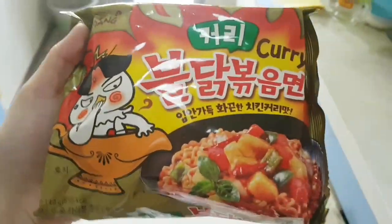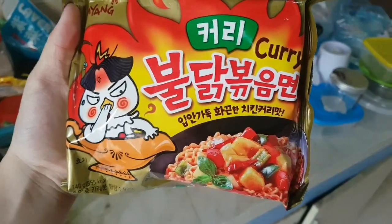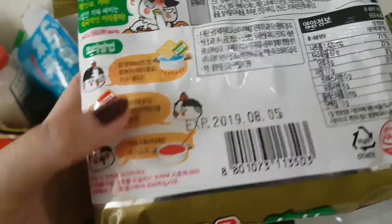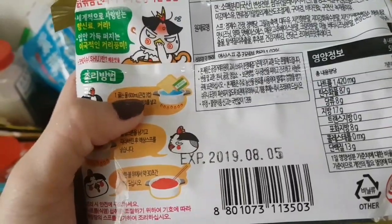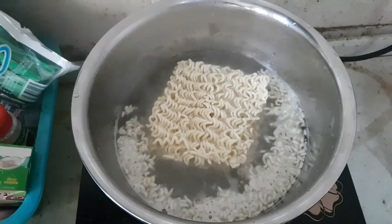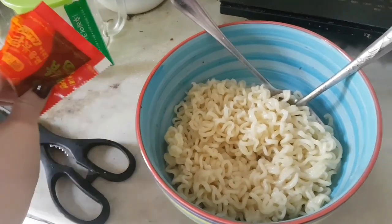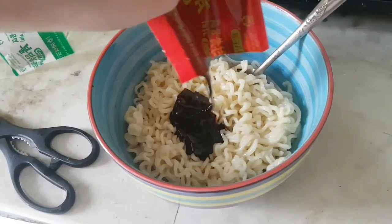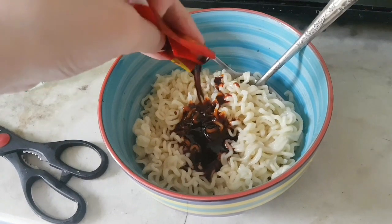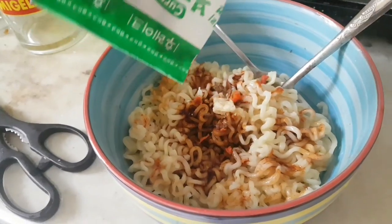Hello everyone, welcome back to my channel! Today we're going to eat some Samyang Buldak Bokmyeon curry flavor. As usual, we're going to boil 600 ml of water, and after the water has boiled, put in the noodles. After it's done, move it to a bowl and pour all the seasonings until the very last drop.